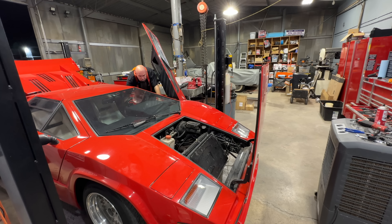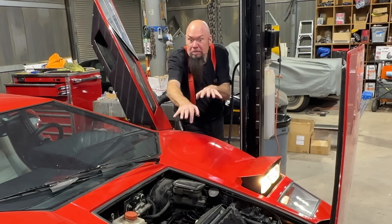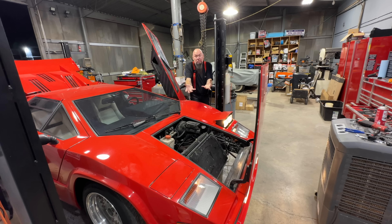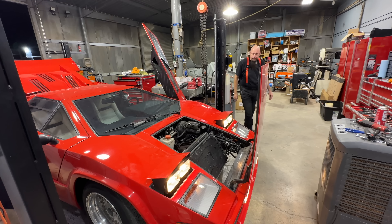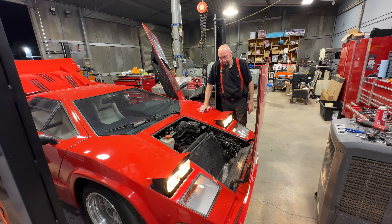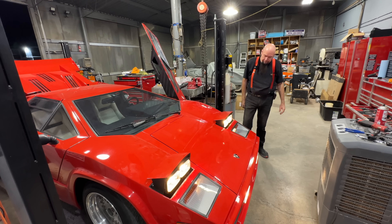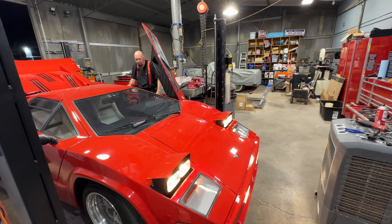Hey, they worked! I wonder how the battery is — maybe the battery is low. I can't get the bright lights to go off.